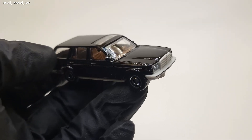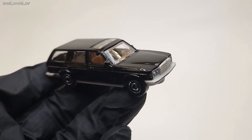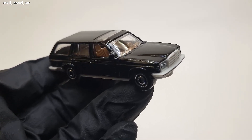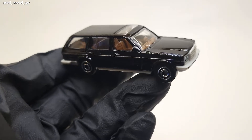Hello everyone, welcome to Small Model Car. Today we have a very classic looking wagon from Mercedes, and this casting is from Matchbox. Without wasting any time, let's dive into it and look at how it looks.